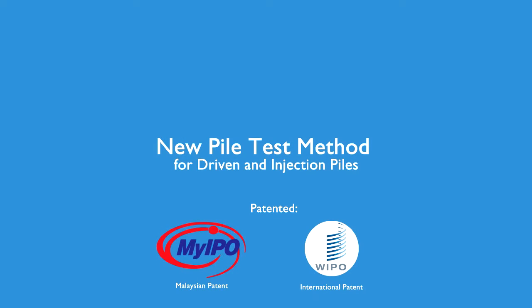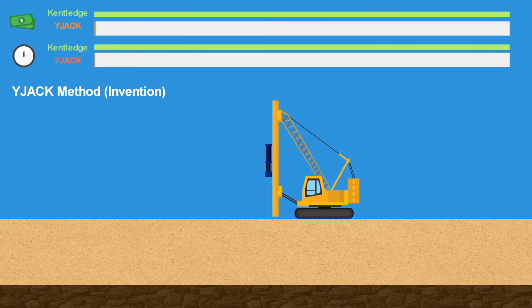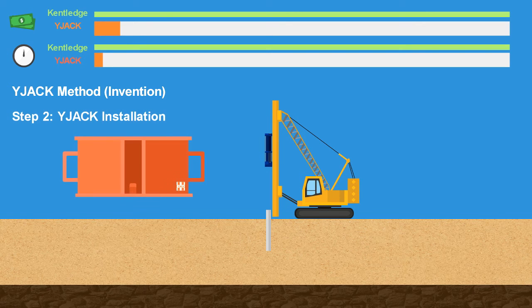Here we introduce the invention of a new load test method: the wide jack. Similar to the kentledge method, a short pile will be driven into the ground first. Step 2, the wide jack will be driven and soldered onto the pile.